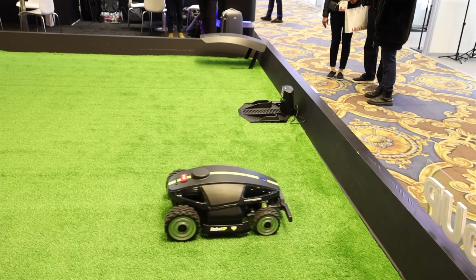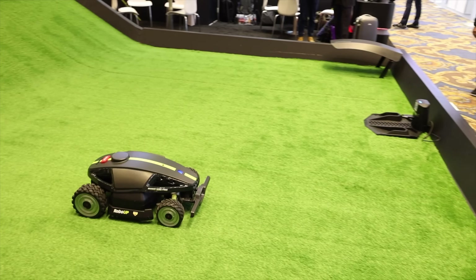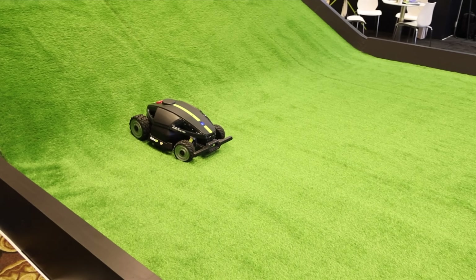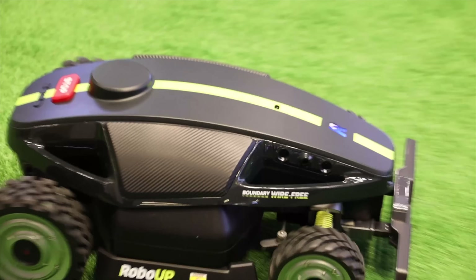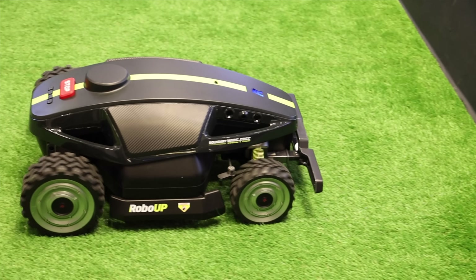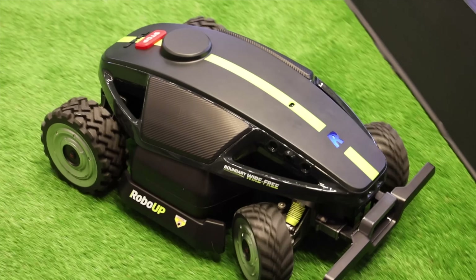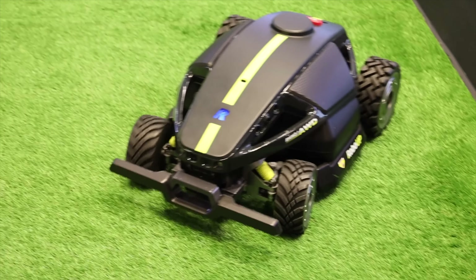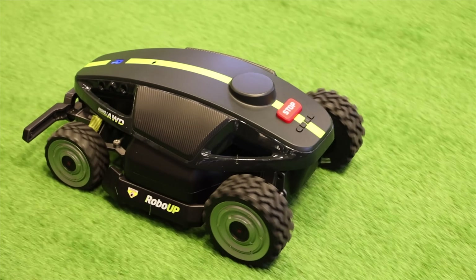Nathan, can you tell us about the types of customer service RoboUp provides, especially for those new to robotic mowing? We respond to all customers within 24 hours and our after-sales team responds within three to five days. We also have a big team, so if you have any questions you can message us or go on our website to message someone and get feedback. There are different ways to communicate to make it convenient.